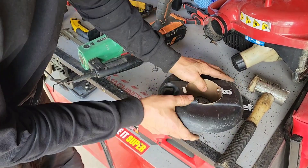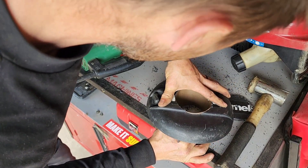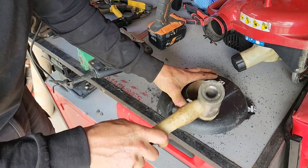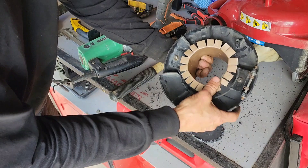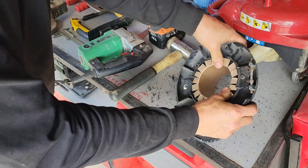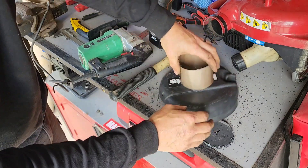This is where I stabbed myself in the hand, I think. After some hammering — look at that, perfect.